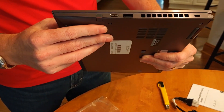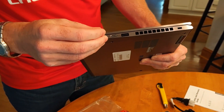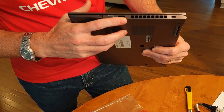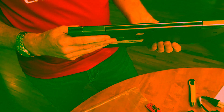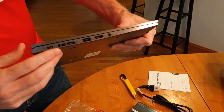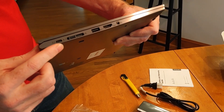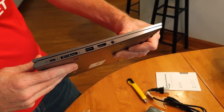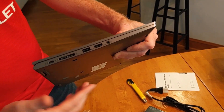Obviously the power button is going to be on the side. A big distinguishing factor is the pen and how it's stored — it charges while it's in there and takes just a few seconds. We've got the USB on this side, the fan, and the Kensington lock. The hinges are unique for the Yoga mechanism. And on this side we've got the dock connector — USB-C, and then the secondary USB-C with the dock connector for side docking — plus USB-C, HDMI, and the headphone jack.